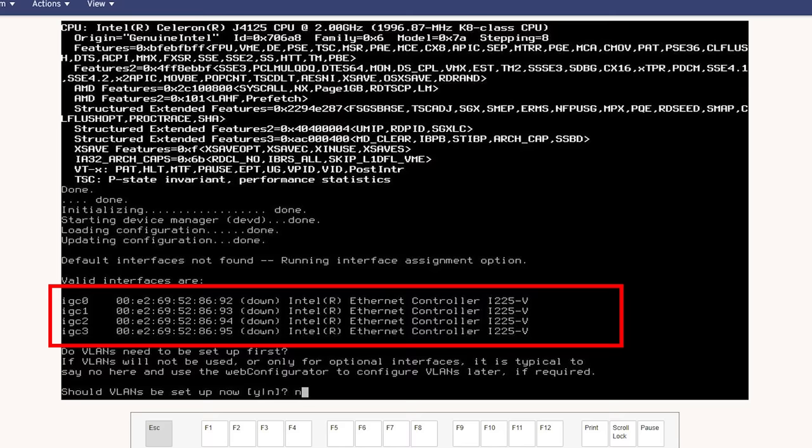Now with PFSense 2.6.0, we actually get a new version that is able to handle the i225Vs, and these things are now showing up as Intel i225Vs so we can actually use these NICs. Prior to that release, this box was pretty darn hard to use, especially with PFSense. I'm talking about the community edition here — we do have a lot of people that use PFSense community edition, so we're going to use that as our baseline.